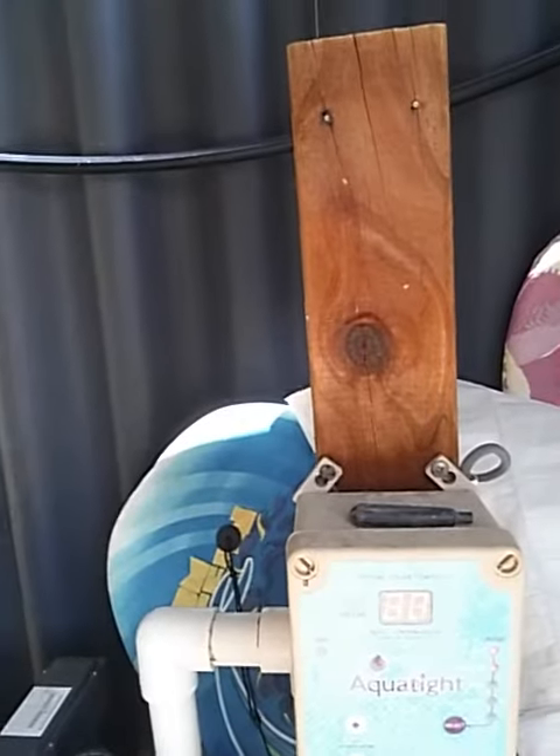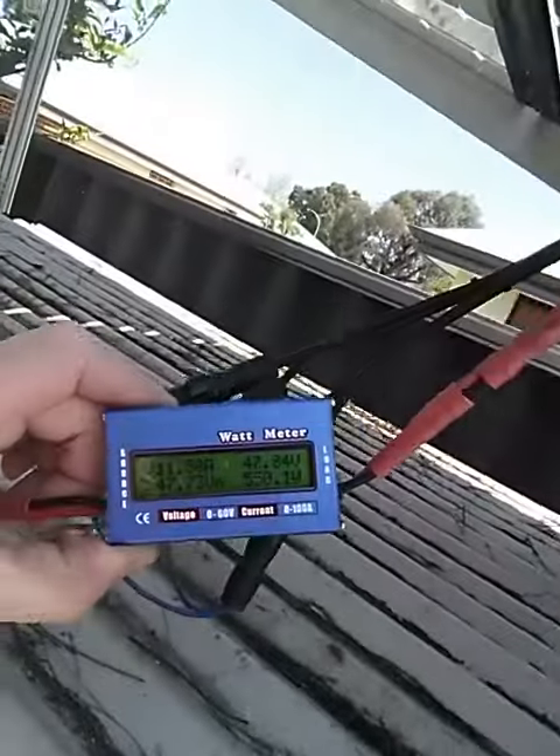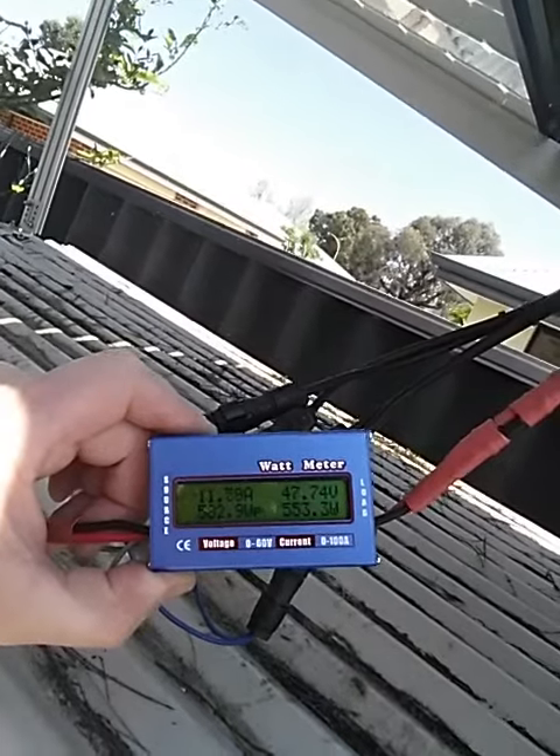Unfortunately I'm running my solar heating pump at the moment because the pool's still a little bit on the cold side, but quite interesting to see that the actual numbers are 560 watts going in there at the moment. Thanks for joining us.